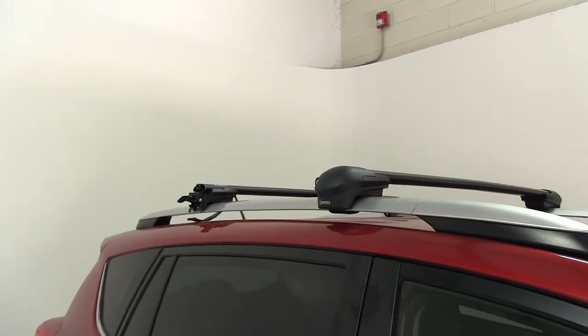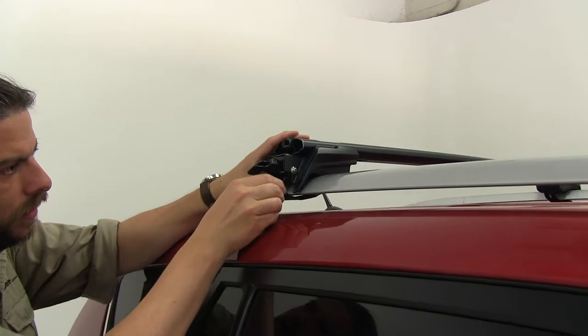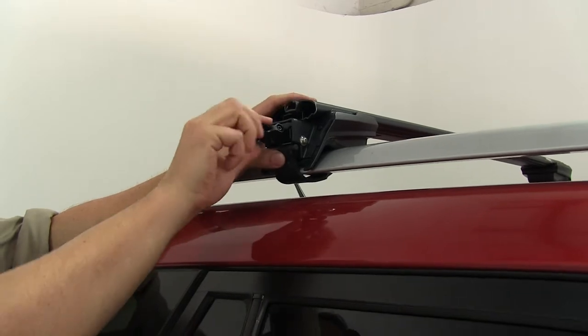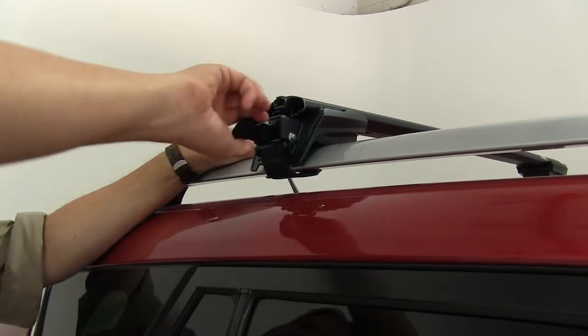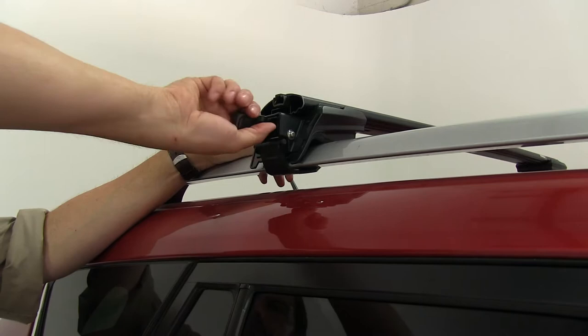With everything measured out, we can take our strap and put it underneath into the catch, then take our integrated tightening tool and tighten it down. That's a pretty decent advantage as well — a lot of other roof racks will have separate tools to tighten these down, but on this, everything is one piece.